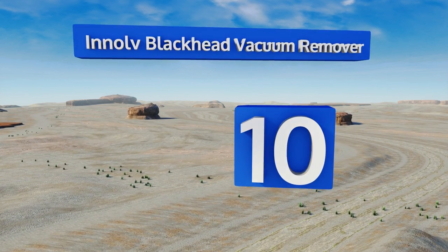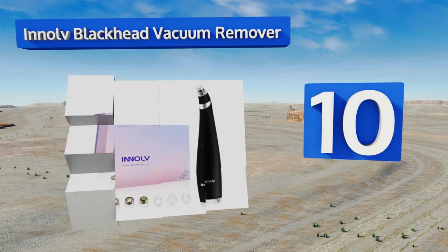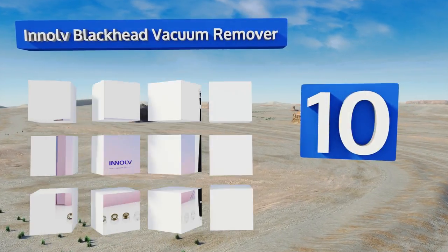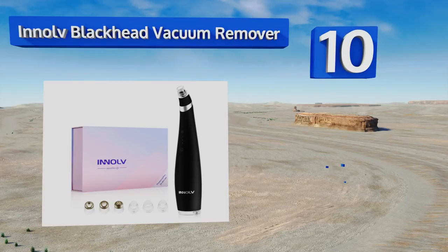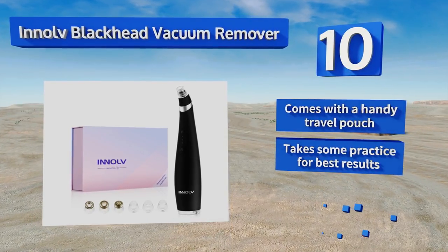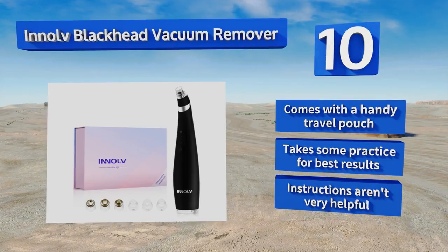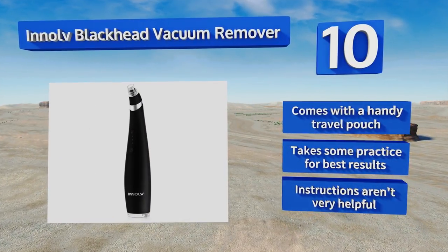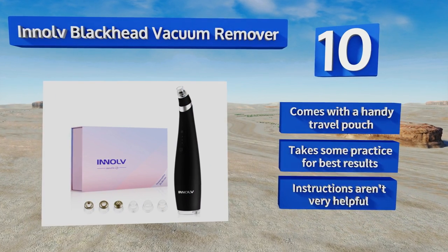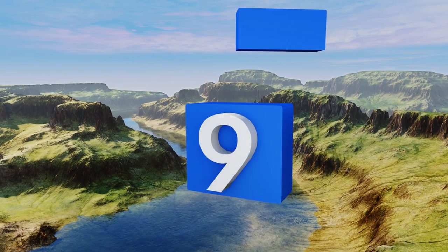Starting off our list at number 10, the Enolv blackhead vacuum remover is a small and lightweight model that may not be the most powerful, but makes up for that as it can be taken with you anywhere. It has six different tips and vacuum heads and works on most skin types. It comes with a handy travel pouch, however it takes some practice to get the best results and the instructions aren't very helpful.